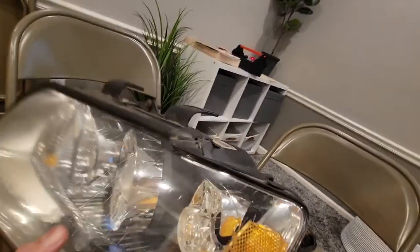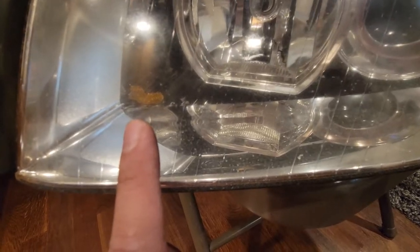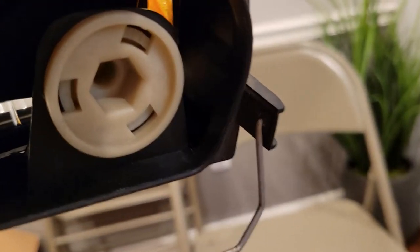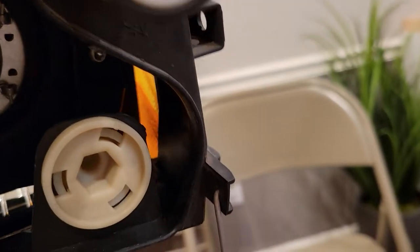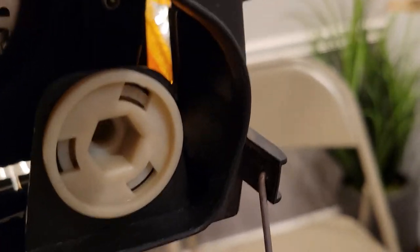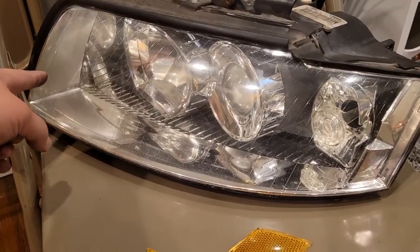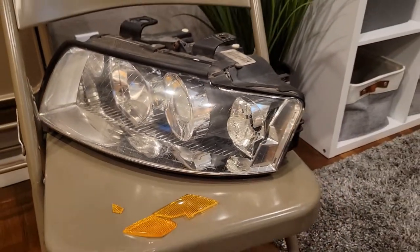The largest opening I found was through the back here, so all I'm going to do is wiggle it out through that side and pull it out from the back. Looking through the back side — one piece is already slid out on that side. It's already kind of slid into the slot so now I can just grab it and pull it out. Just got them out — fishing them out through the back of the headlight.